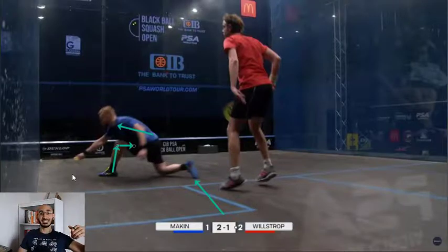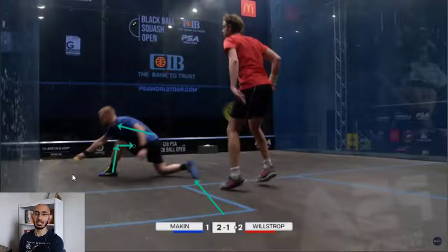He needs to get out of the way in case it's a little loose because Willstrop is going to be hunting that volley. And even though we're not focused on Willstrop, I'll point out: number one, Willstrop is in his split step right as Makin is about to hit the ball. And number two, look at Willstrop's T position - he's not on the T. Why? Because he knows he's hit a tight ball glued to the side wall and Makin's chances of getting that ball to the right side of the court are slim. So Willstrop has earned the right to cheat over a little to the left side, hedging his bets. He knows the percentages are in his favor that Makin is going to hit the ball down the left side wall.